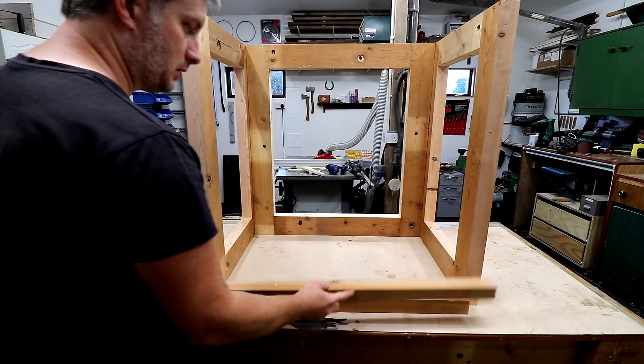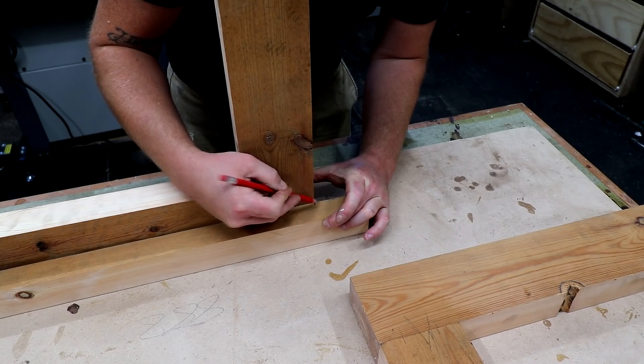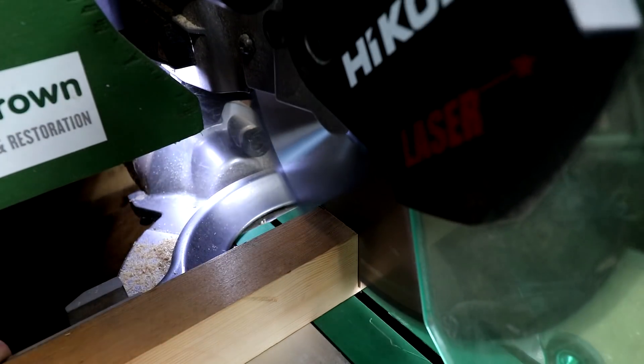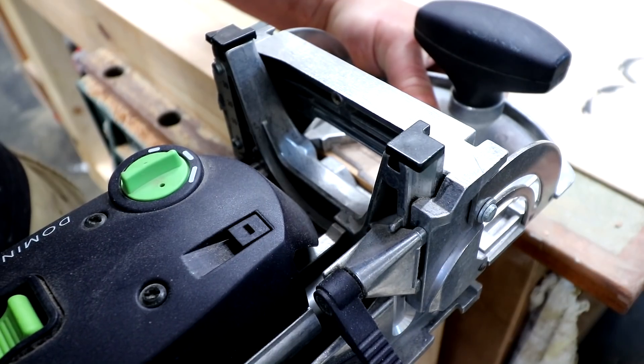I can use off cuts of the pine from earlier to make two front rails — one at the top and one at the bottom. To mark them for length I just offer them up to the back panel and mark them up, then cut them at the mitre saw. These rails will need some mortises too.